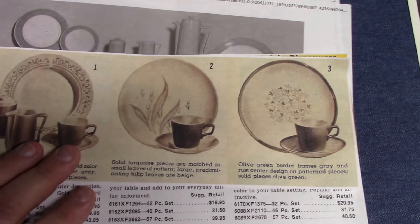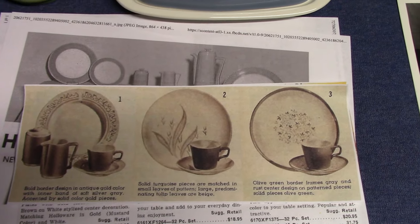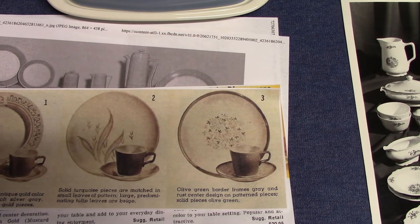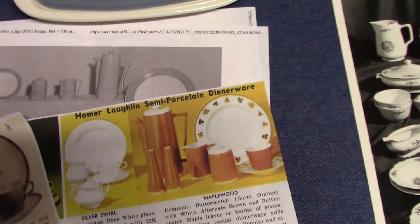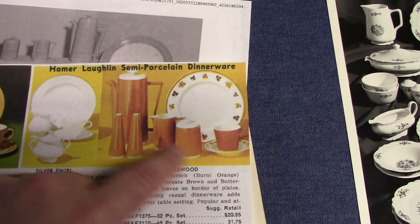This comes from what I believe is a Montgomery Ward catalog. We see Skyline and Tulip Thyme, and I think that's Sienna. And here we have Maplewood using Orbit hollowware.